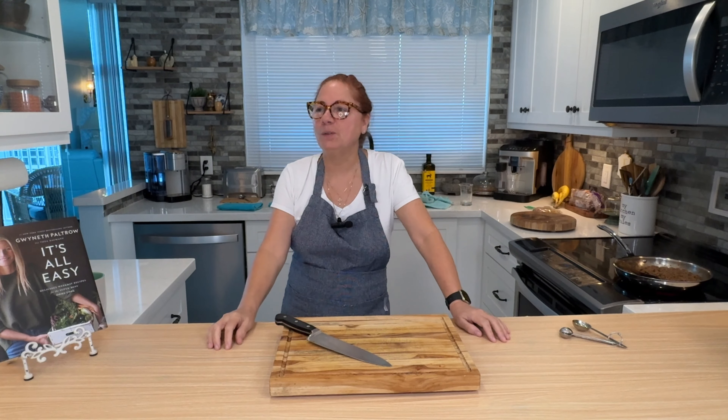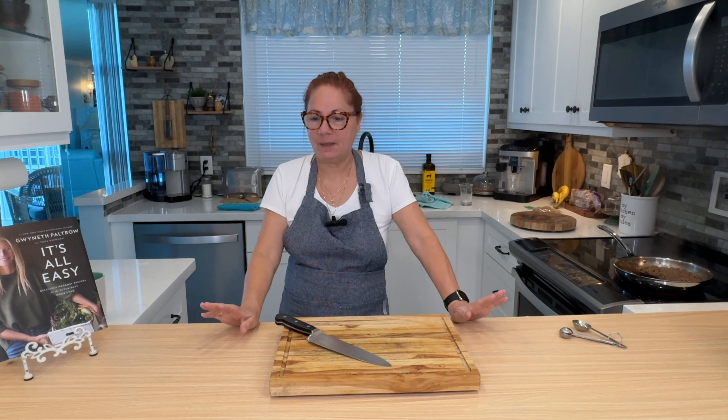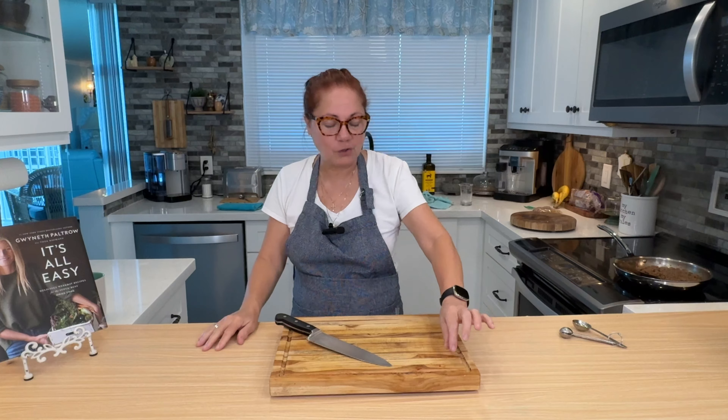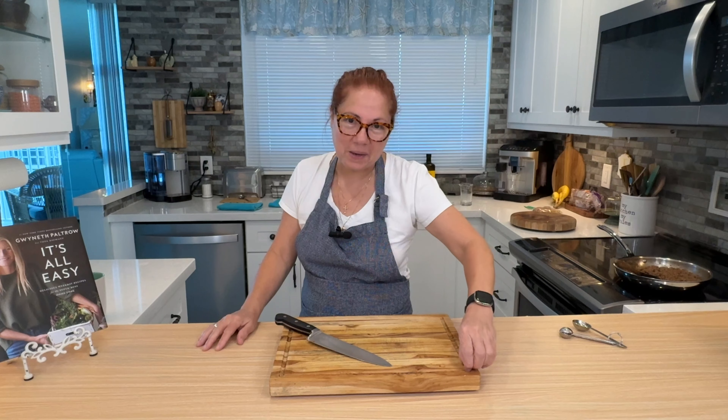Welcome to In the Kitchen with Janine. I hope you enjoyed the tour of my bedroom — that was a lot of fun. I'm going to do more of that for followers who like the decor, renovation, and things we've done around the house. The entire apartment was renovated by us, so we've got lots more of that to share.